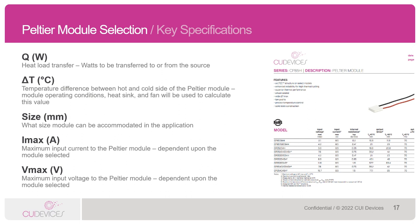Then we have the delta T, which is the temperature difference between the hot and the cold side of the Peltier module. Engineers should consider heat sinks, fans, and operating conditions of the system when determining what delta T is needed. We also have the size, which is the physical size of the Peltier module and dictates what type of module you can fit into your application. Lastly, we have the IMAX, which is the maximum input current, and the VMAX, which is the maximum input voltage that the Peltier can handle.